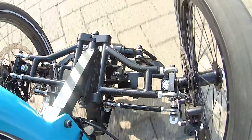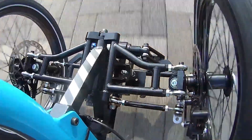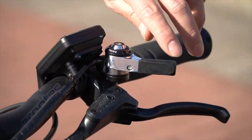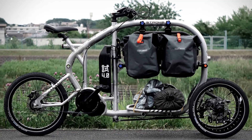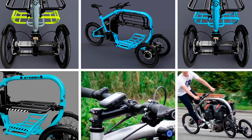If you think this trike is just about looks and specs, think again. The trunk in the middle is like a Swiss bank account for your cargo — secure and spacious. And it's removable, like a rolling suitcase you can take anywhere, perfect for last-minute trips to the grocery store or transporting a small herd of rubber ducks.